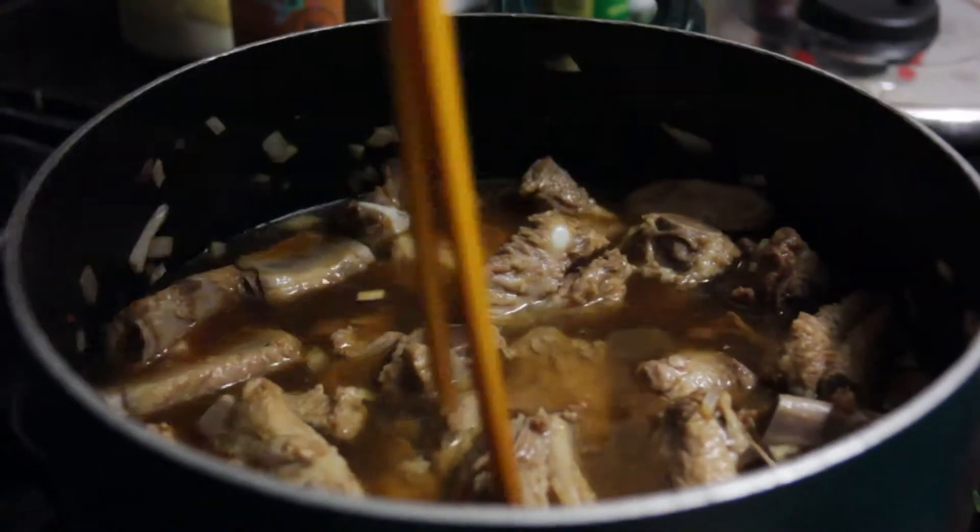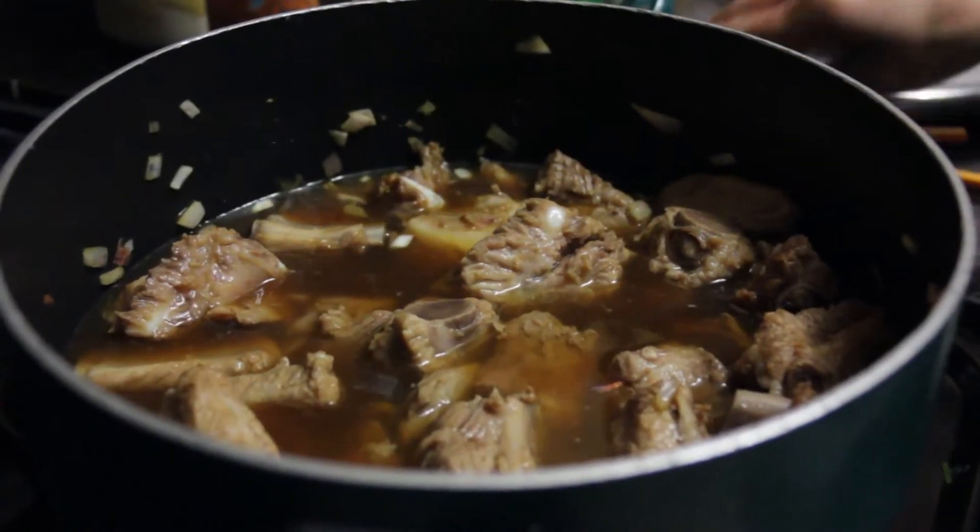Stir until incorporated. Bring the pot to a boil, then lower the heat to simmer at medium for another 30 minutes.